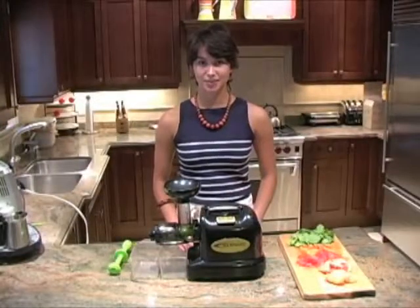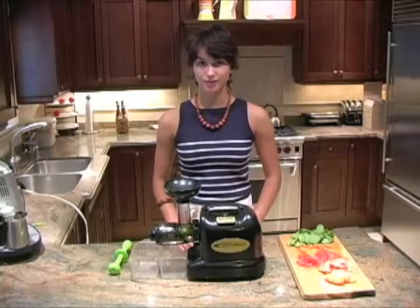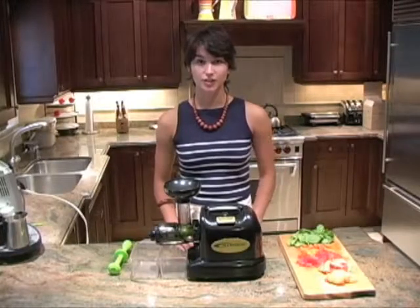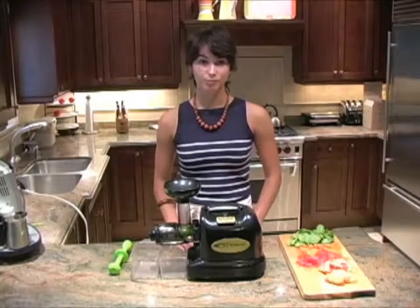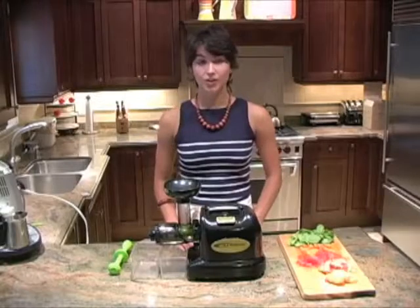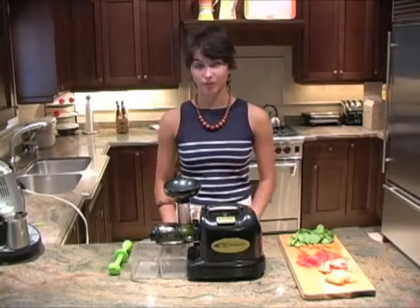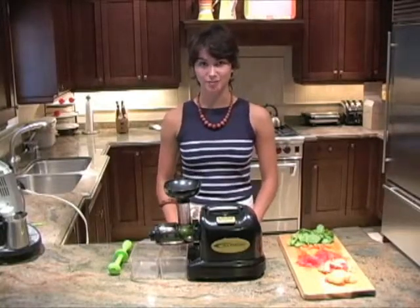The Samson 9001 is an extremely versatile juicer. Not only can it juice all different types of fruits, vegetables, and leafy greens, you can also use it for mincing meats, fish, herbs, or garlic. You can use it to grind things like coffee beans, spices, grains, or flour. You can also use it to homogenize things, or you can make pastas, rice cakes, and rice noodles with it. It's really easy to use for all of those things and it's extremely great at juicing too, so it makes it a great machine to have at home in your kitchen.